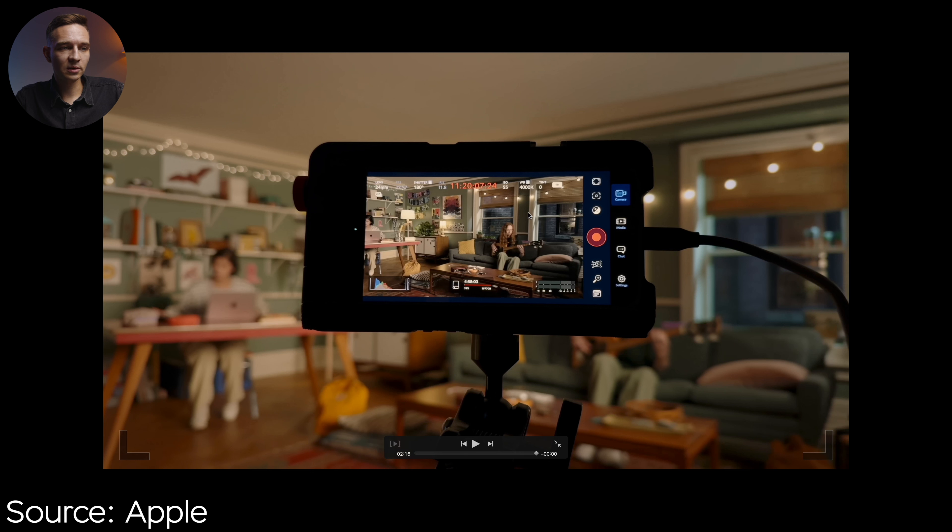Here we have another shot indoors where you can see the ISO is 55, the lowest possible ISO. The main camera is being used at 29.97 fps — basically 30 fps — at f/1.8. The shutter angle is 180 degrees, basically 1/60th shutter speed.